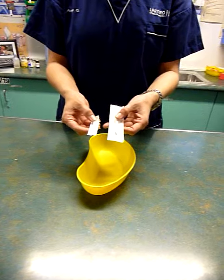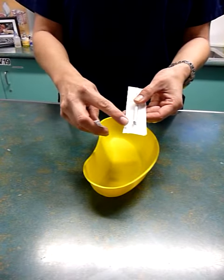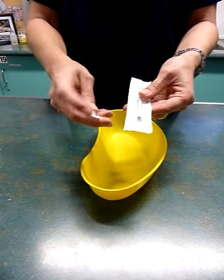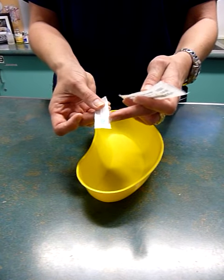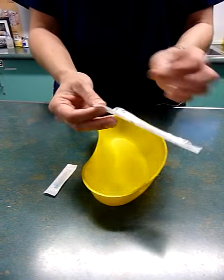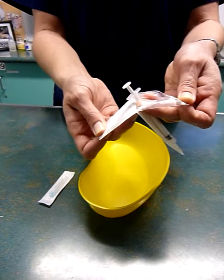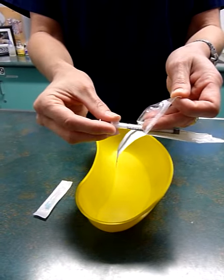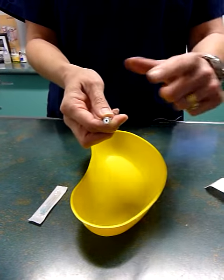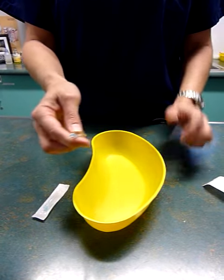Syringe and needle — what we are going to do today is put these two together. It is very important that the end of the syringe stays sterile and the blue end, or the coloured end, of your needle also stays sterile. First of all, we are going to peel the syringe out of the paper with the plunger end — it's okay for us to touch this end. Always ensuring that you don't put this down on the table or on anything dirty.